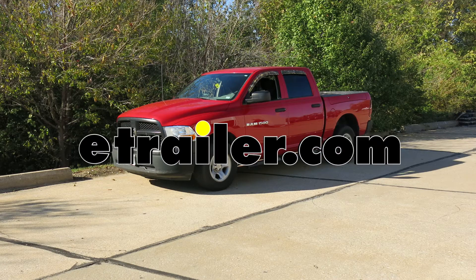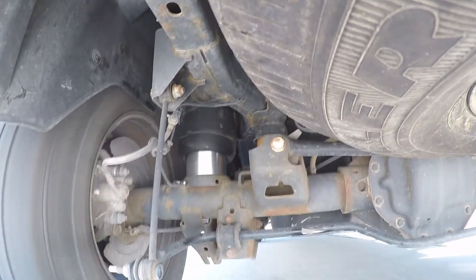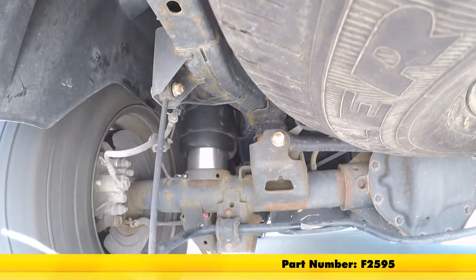Today on our 2012 Ram 1500, we're going to be taking a look at and showing you how to install the Firestone Coil-to-Air Spring Conversion Kit for the rear axle, part number F2595.